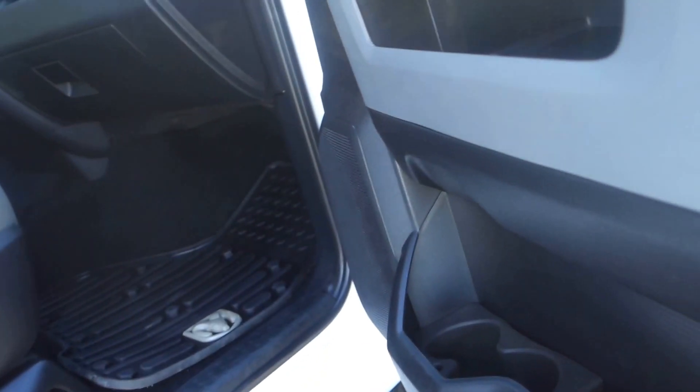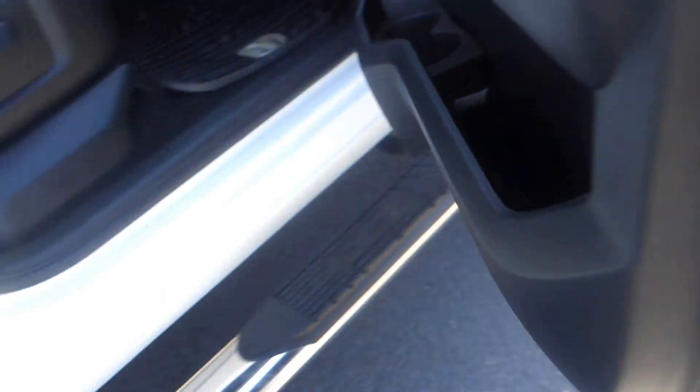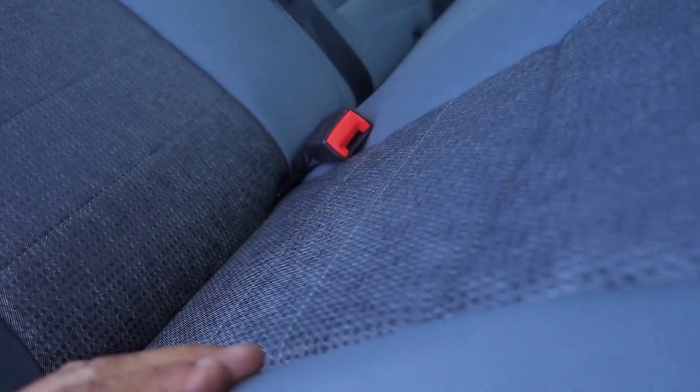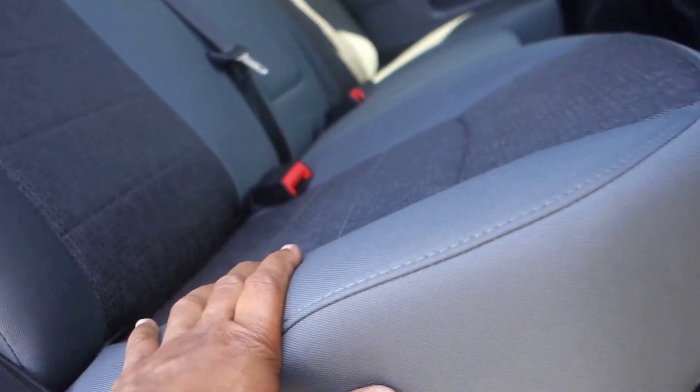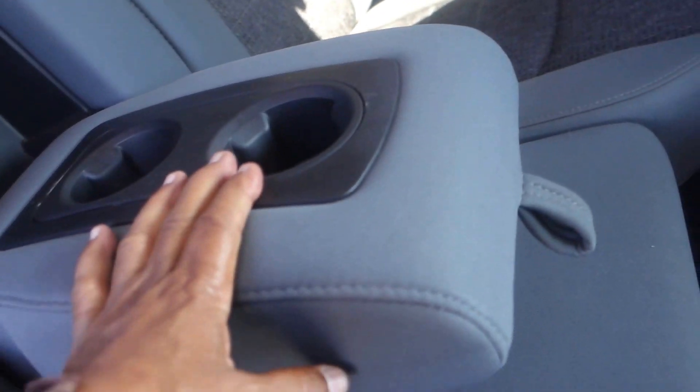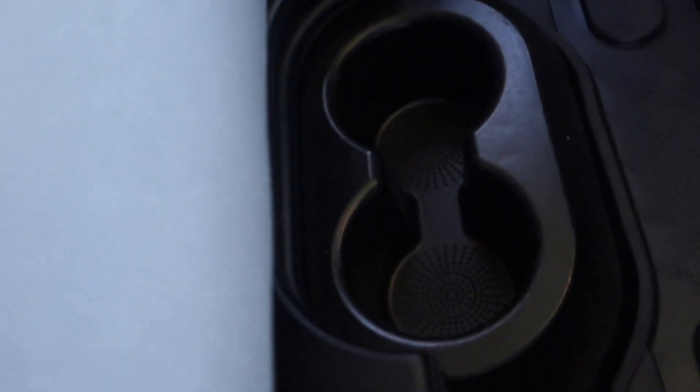On the door there are a couple of cup holders — that's both front doors. Now the bench seat in the back can sit three people, very comfortable. You can put down the armrest with two cup holders there, and you also have two more cup holders on the floor.